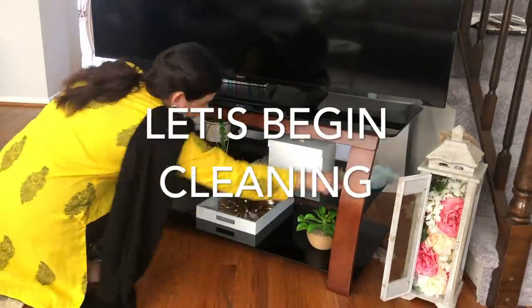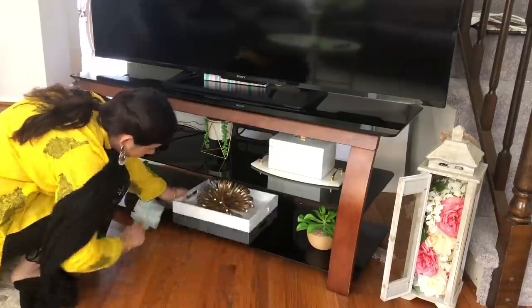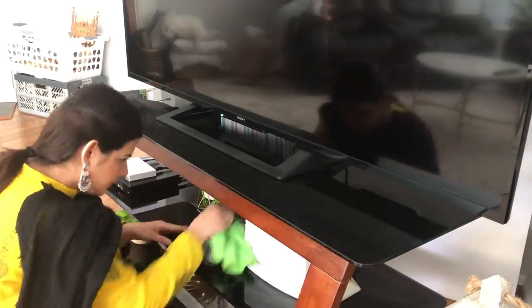Assalamu alaikum everyone, welcome to 2020 Ramadan clean and decorate with me. My name is Taiba and today we are going to be cleaning and decorating for Ramadan. I hope you all are doing well and staying home and being safe.